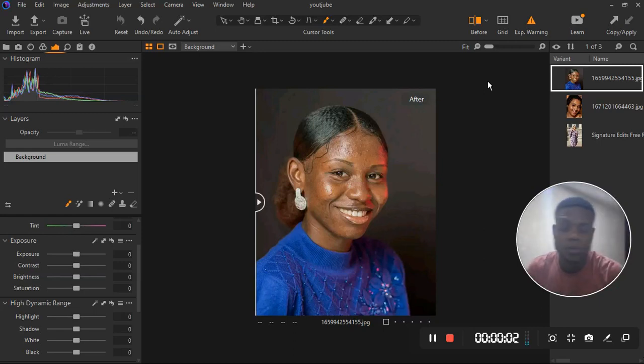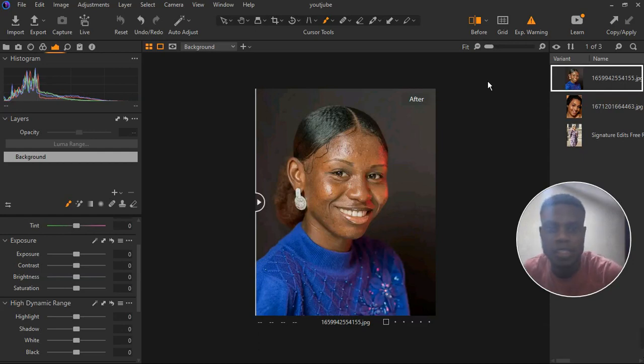Welcome back to the channel guys. Here we are in Capture One and soon we'll be going to Photoshop to edit this model photo. It's a new year and I want to wish all my fans and subscribers a happy new year. Hope you are doing great. Let's dive into the tutorial.